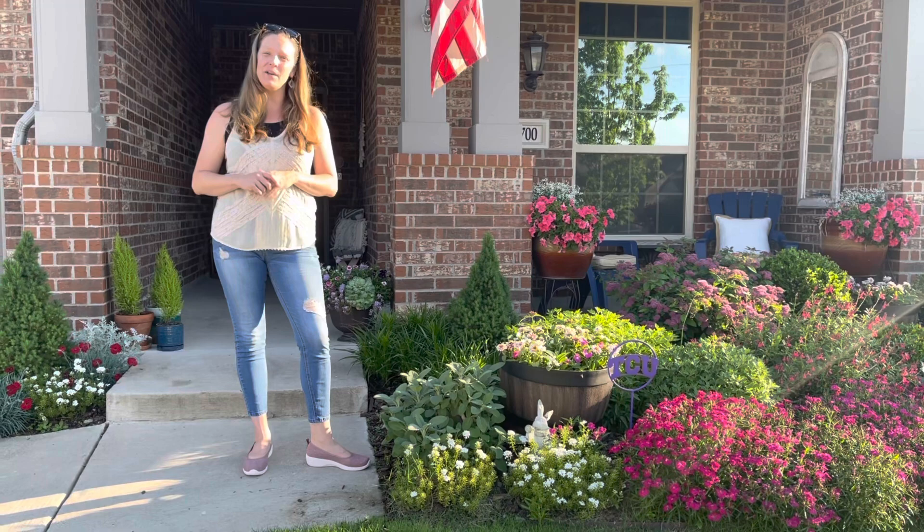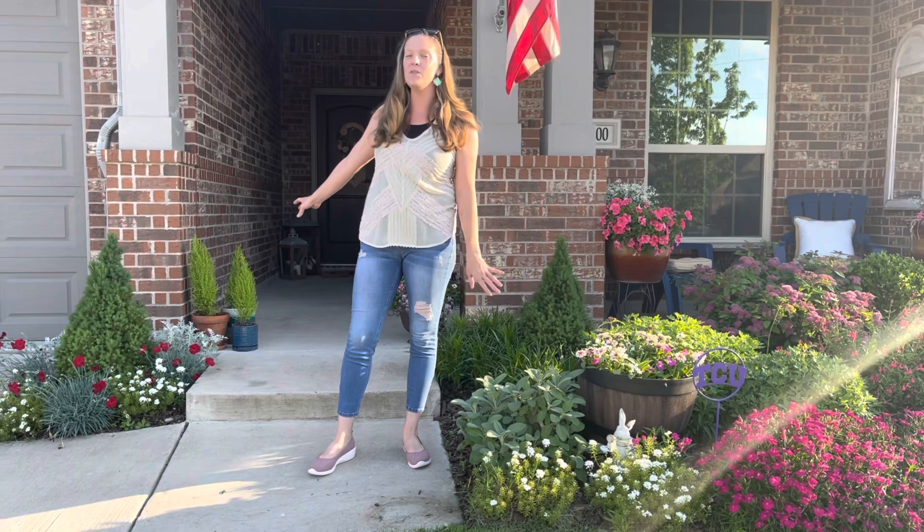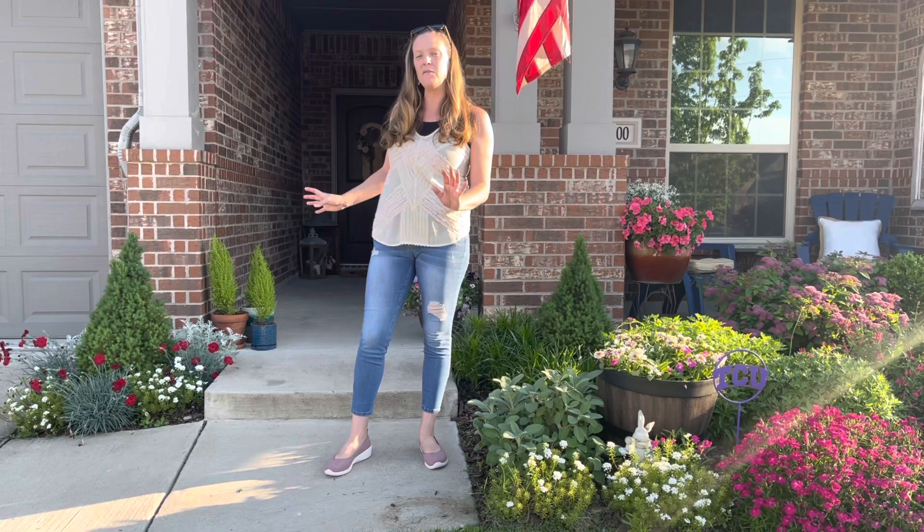I recently did a spring update on my porch and I think the porch is looking fabulous. One of the major changes I did is I ended up moving my lemon cypress trees up toward the front corner — I don't think they were getting quite enough light back on the porch — so I moved them forward so they can have a little bit more light. Over here to the right I've also got my dwarf Alberta spruces.